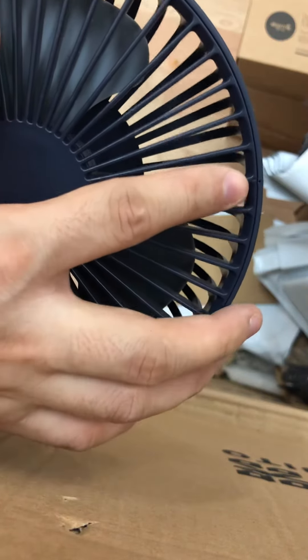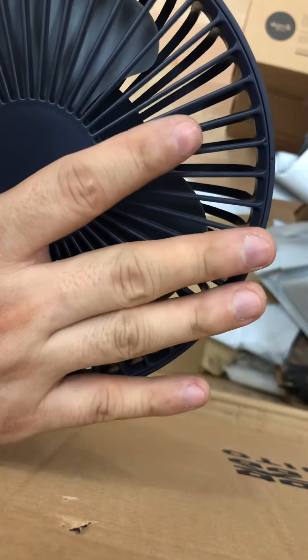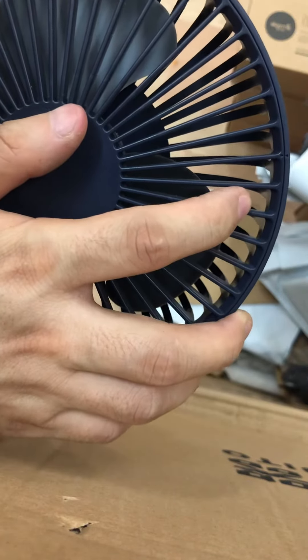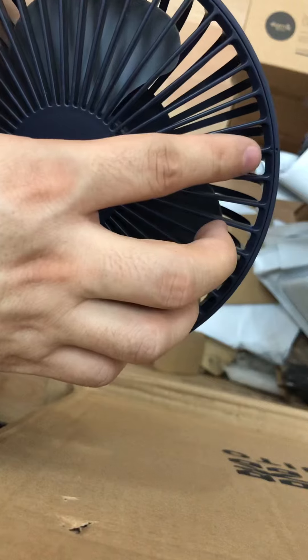This point and this point must be aligned together to lock the cover. Then turn clockwise to close the cover.